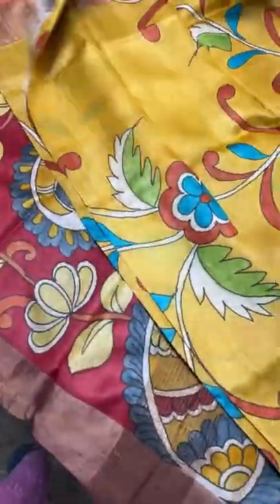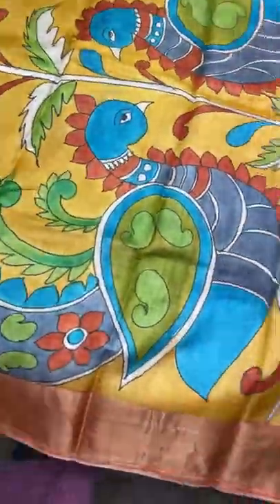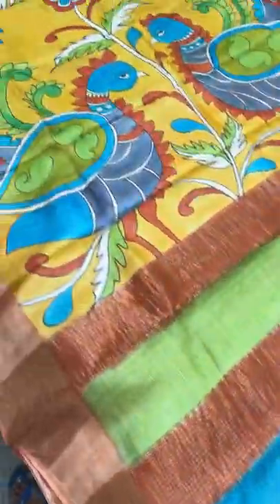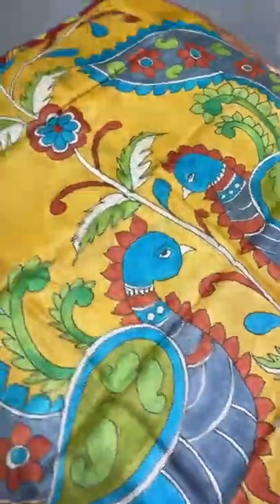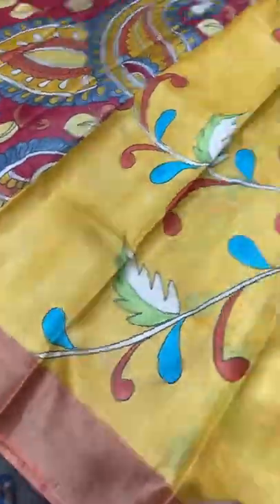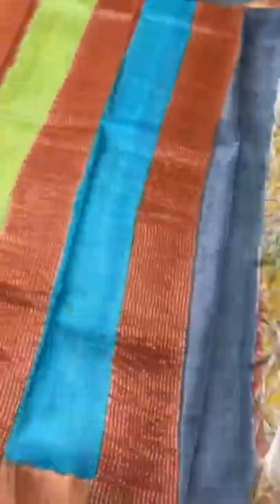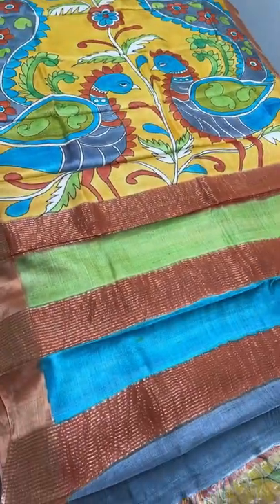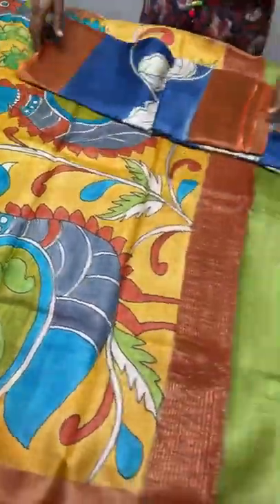The next sari is for yellow lovers — a very fast-moving color. The pallu is multi-colored with zari lines and features two beautiful peacocks with open feathers. All over the sari is a yellow base with creepers pattern. The borders and blouse piece are in orange, and the painting work covers the entire sari. Take a screenshot to book at 5450 plus shipping.